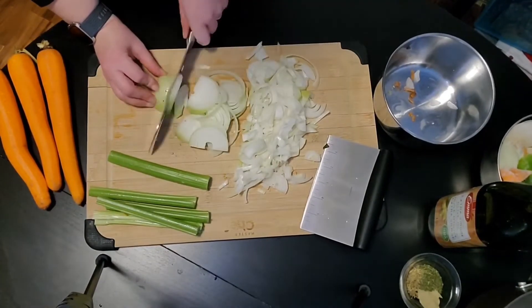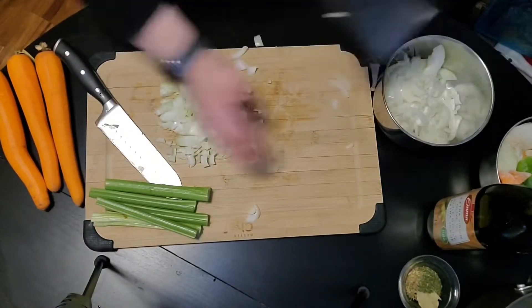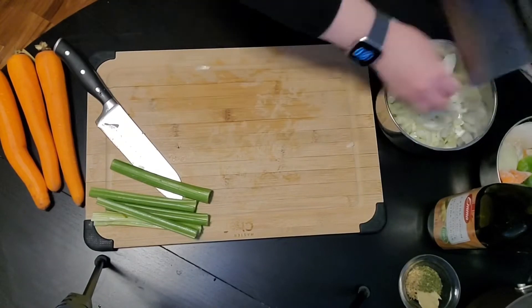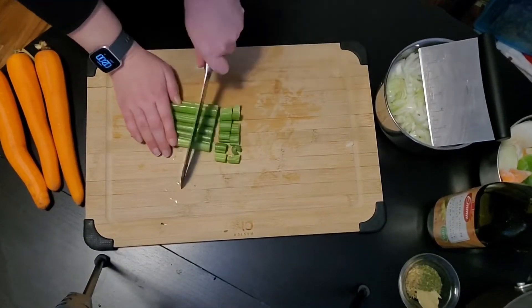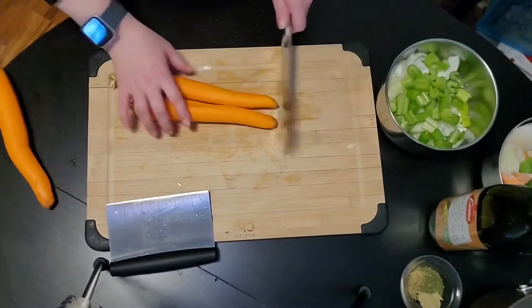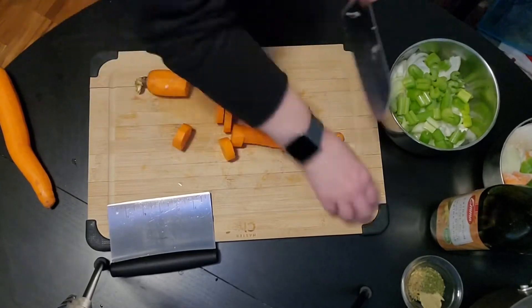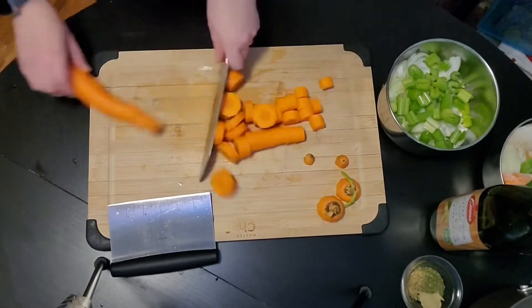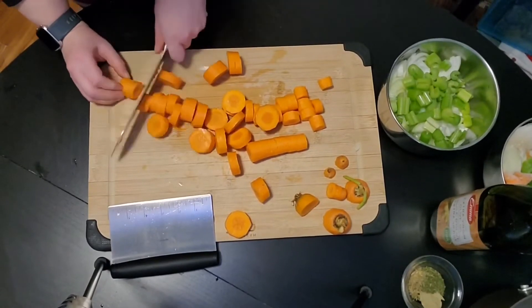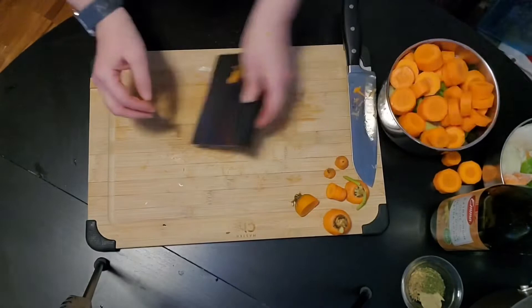This is a great job for any produce that you have that might be going bad in your fridge soon, like carrots, celery, and onions. You can use them to make vegetable broth if they're just past the date you'd want to use them for cooking. I'm going to keep the ends of these carrots and throw them in with the frozen bits. No waste.